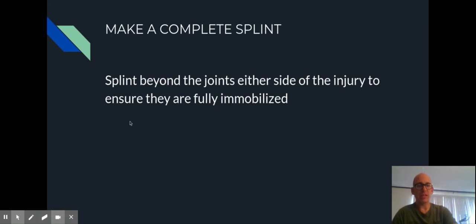Next, make a complete splint. Your splint needs to go beyond the joints on either side of the injury. So if I have an injury to the forearm, my splint needs to go beyond the wrist and beyond the elbow — otherwise I'm not fully stabilizing the bone around the injury. If the injury is mid-thigh, I have to splint below the knee and above the hip. If it's mid-shin, we have to go above the knee and below the ankle. We want to fully immobilize the joint.